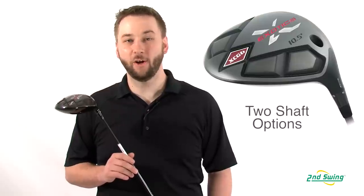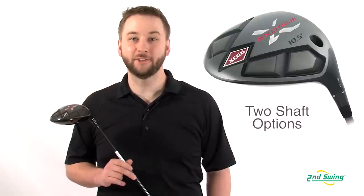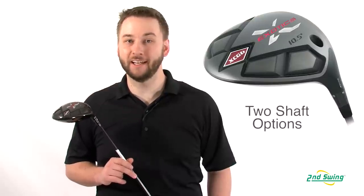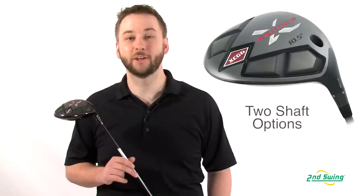The XCG6 also comes with two different shaft options: the Matrix Ozik HD, which helps reduce side spin, or the Ultralight Design Tour AD, which helps increase your club head speed.